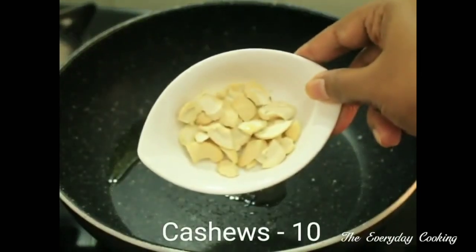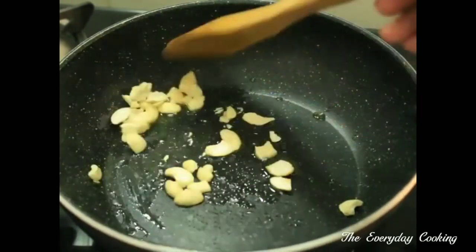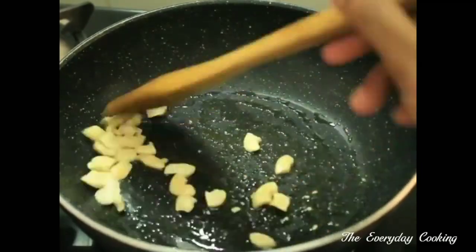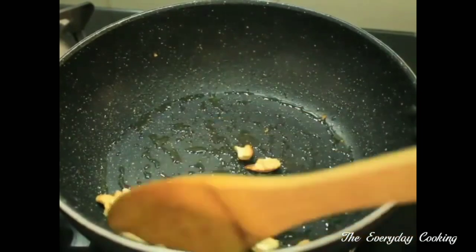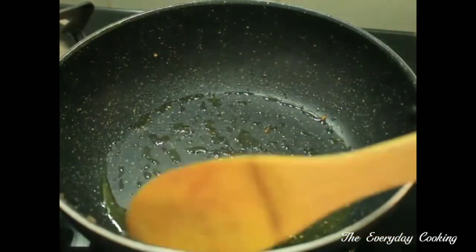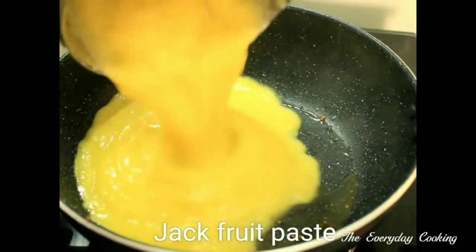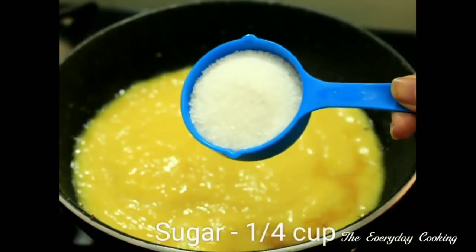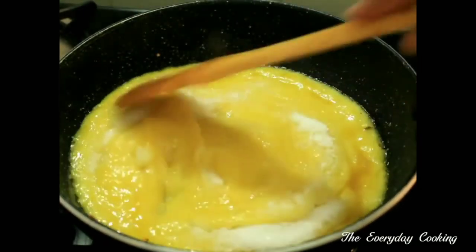Add about 10 cashew nuts and fry them well until they change color. This is perfect; take them out. You don't need to add extra ghee — in this ghee itself you can add the jackfruit paste. To this add quarter cup of sugar. You can adjust the sugar according to the jackfruit's sweetness. Give it a nice stir.